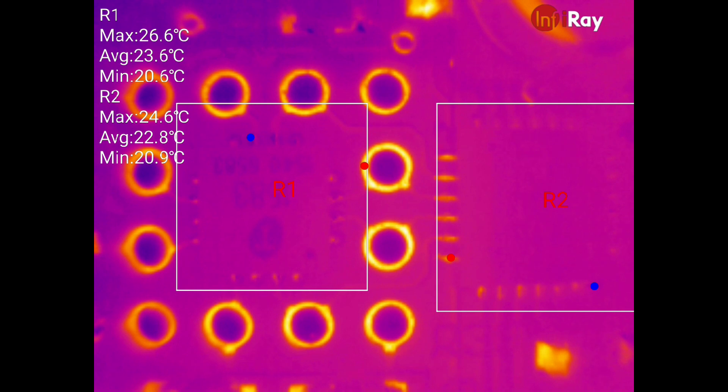This shows you the pretty outrageous optical performance of the Infra-ray T2S Plus. It has the same resolution as the Topdon TC001 — 256 by 192 pixels — but the ability to focus the lens makes it an entirely different tool altogether. It has an 8mm focal length lens which can be focused from infinity down to about 30mm or possibly slightly closer still from the surface. Here you can see on the left in region R1 there's a QFN package which is a 4×4mm 16-pin device.